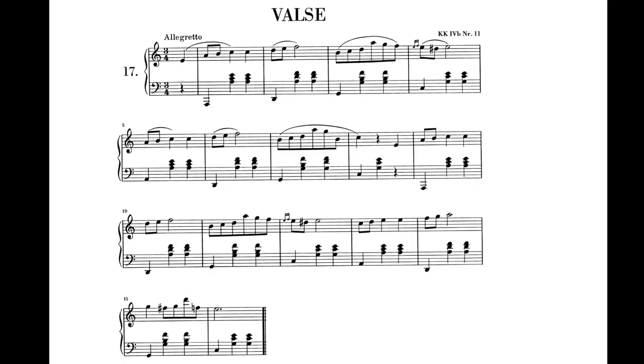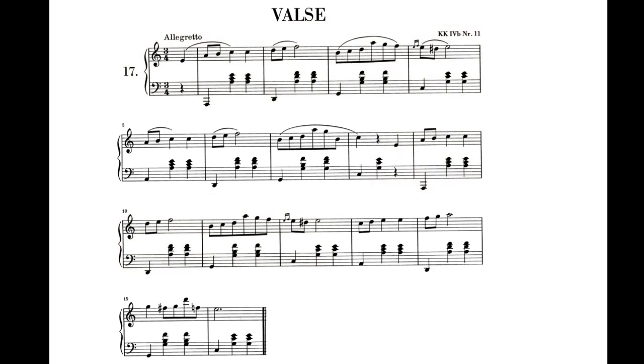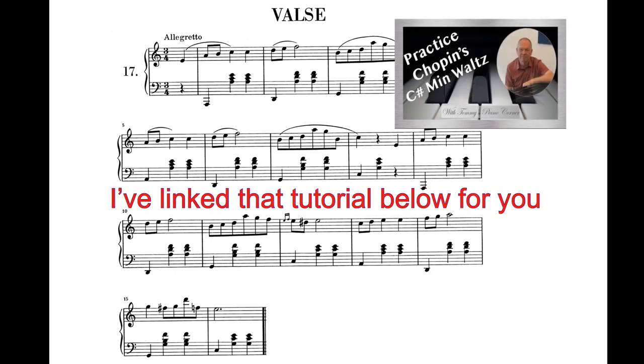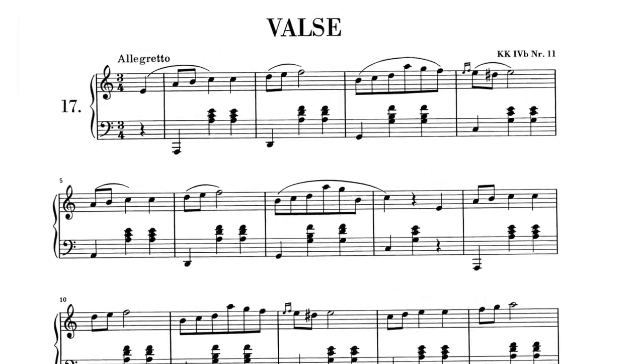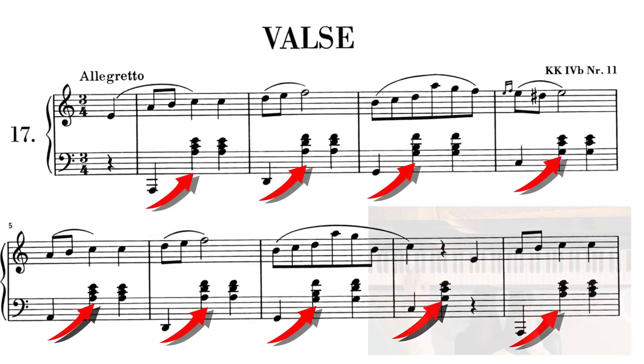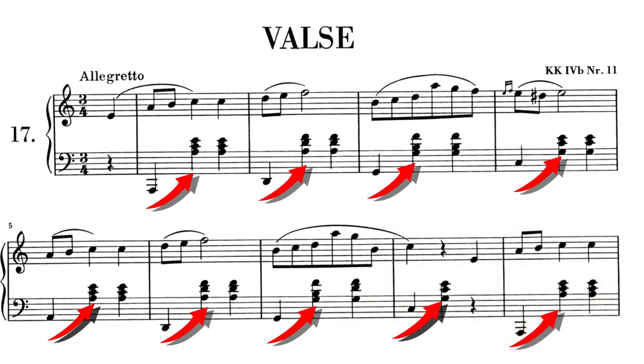Let's first look at the first 16 bars. This section is basically split into two halves, with the second eight bars starting the same as the first, however the second half of the phrase is changed. Chopin uses a very similar structure in his C-sharp minor Waltz No. 2, where he'll start by repeating a section but then changing the ending. Perhaps the first difficulty with this piece is the jumps in the left hand. This pattern is very common in waltzes by any composer — a bass note followed by two chords. In general the bass note will be an octave or more below the chord, so landing both the bass and the chords accurately is important.